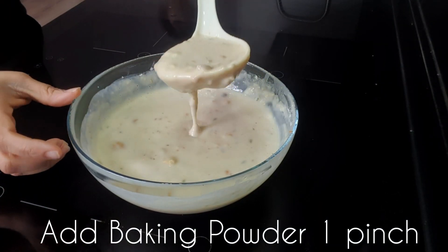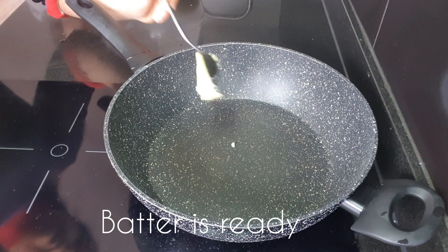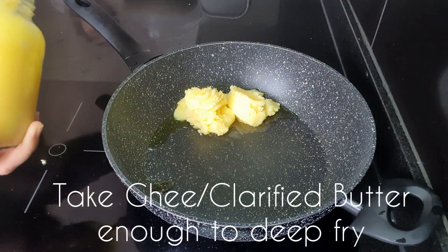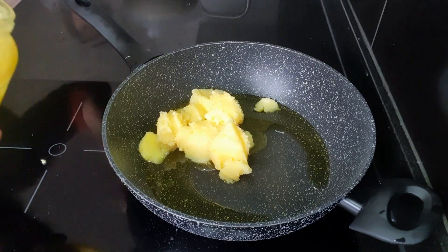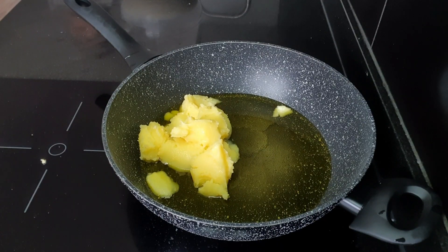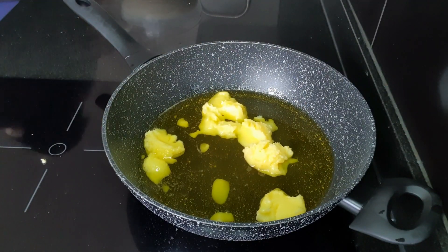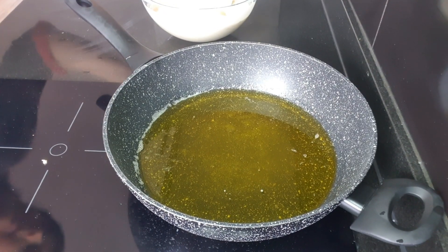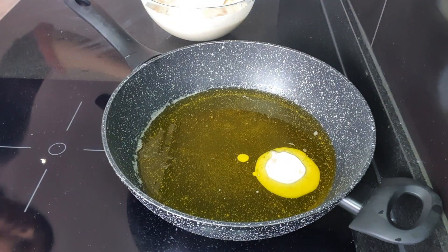Now I'm adding one pinch of baking powder just before I'm ready to deep fry the malpoas. After adding the baking powder, mix the batter again. For deep frying, I'm using clarified butter or ghee. You can also use oil, but ghee really gives a nice flavor — and ghee is also healthier than refined oil.